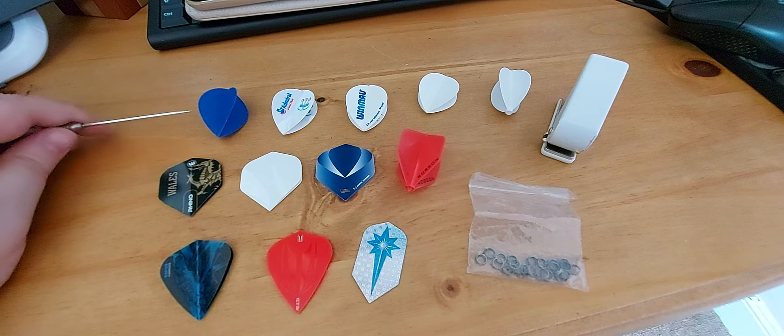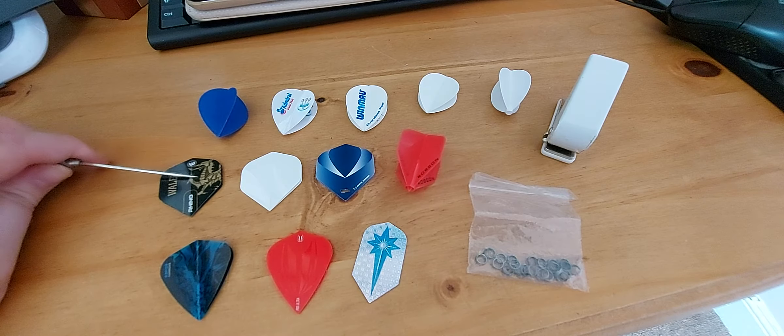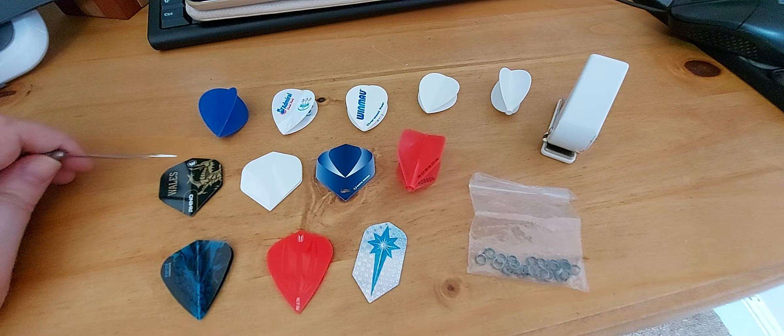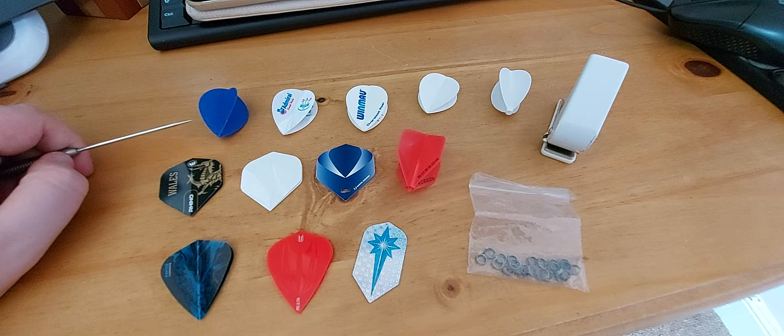As a general rule, the first thing I'd like to mention is that the longer the stem that you're using, generally the bigger the dart flight you're going to need to keep the darts stable. With a shorter stem, vice versa, the smaller the flight you can generally get away with.